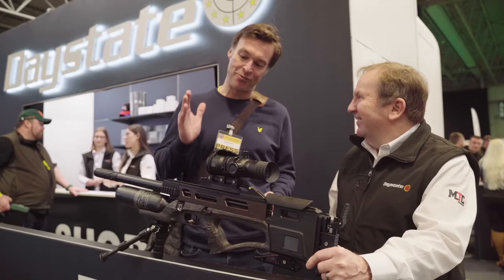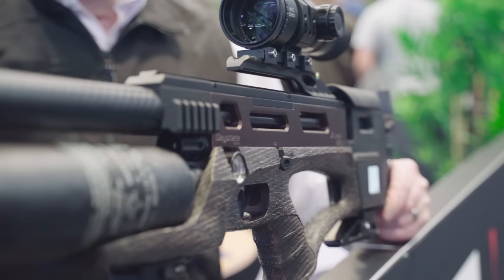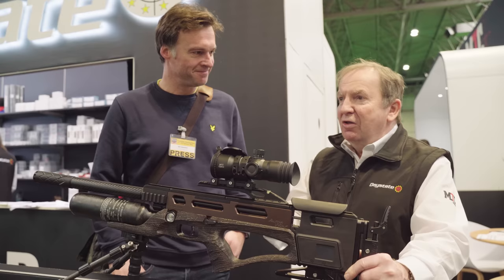I'm here with Tony on the Daystate stand and we have got the Alpha Wolf Safari, which looks fantastic. Tony, can you tell us a bit about it? Sure — so you know we launched the Delta Wolf in 2020. We added the Alpha Wolf version in July last year and we promised at the time that we would do one not in a red stock.